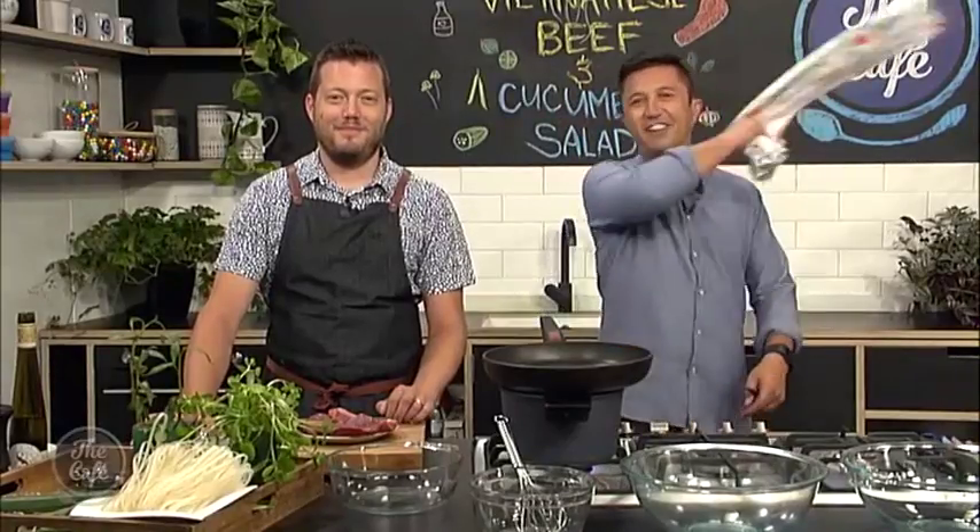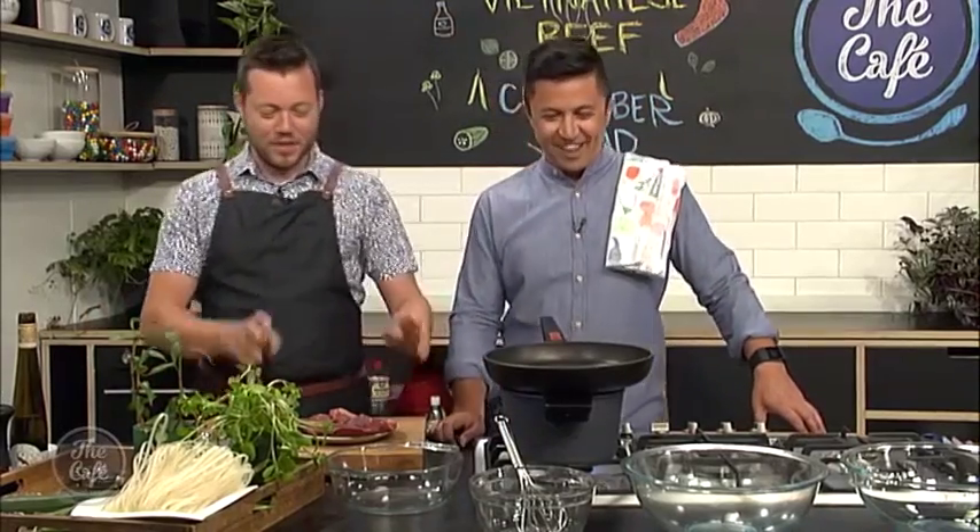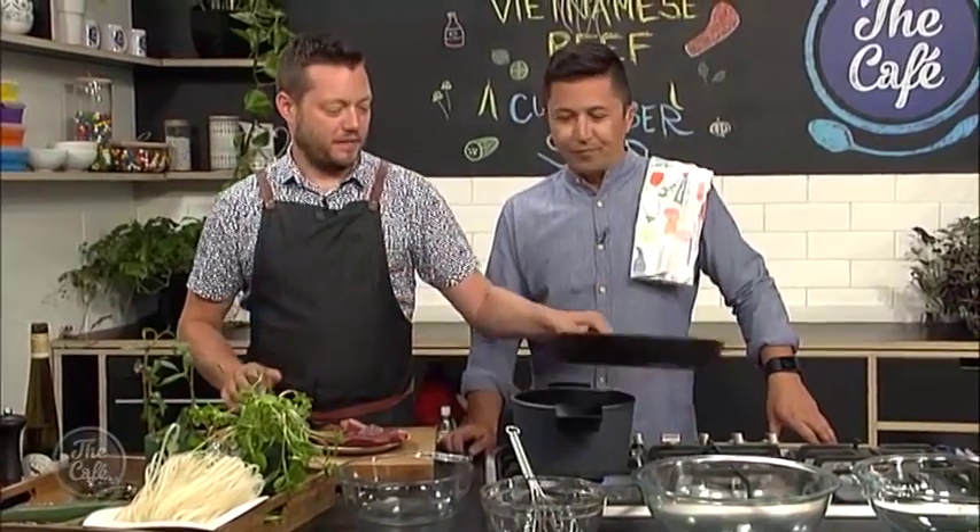We are back in the cafe kitchen with the Vietnamese beef and noodle salad. It always looks more professional when you flick a tea towel over your shoulder. All right, Mark, where are we at? What are we doing first? First of all, we're going to marinate the beef.